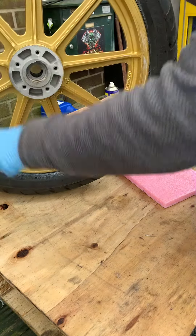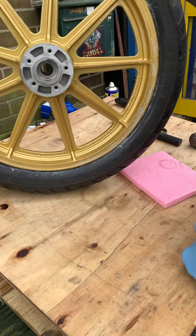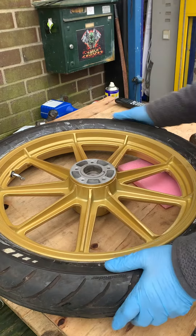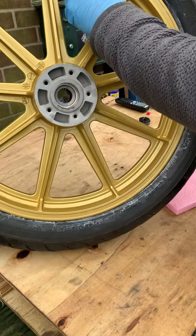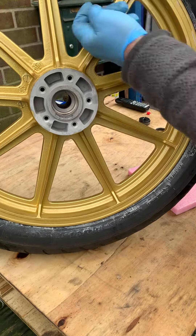Beautiful metallic finish — we also do anthracite, black, every colour known to man. And we supply the tyres, cable chromes, or whatever you want. And these are also the good valves, which point out here, so that's a lot easier to use than a straight one, obviously, where you're trying to get the thing on this way.